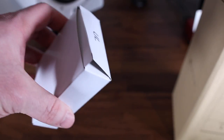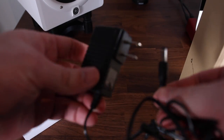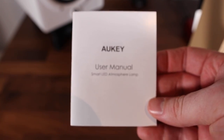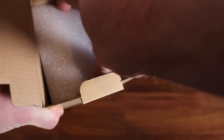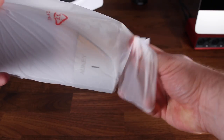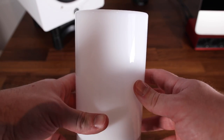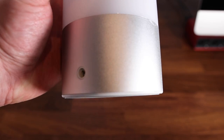So in the box you first get a power adapter to plug into your wall. You then get a user manual, but you won't need that as its use is super simple. You get a 24-month warranty card. And we finally get to the lamp itself. Aukey always does some simple and nice packaging. This lamp is pretty well built. The base is in this type of aluminum metal finish that's touch sensitive, and the rest of it is the light itself. Very well made. In the back you find the connector for the power outlet, and that's pretty much it.